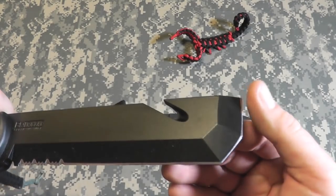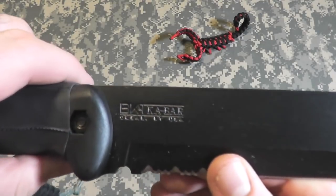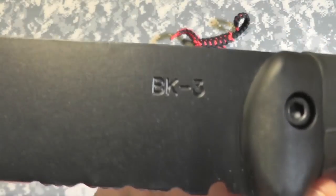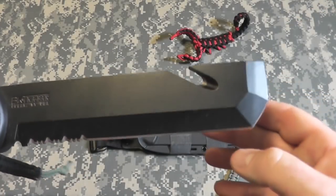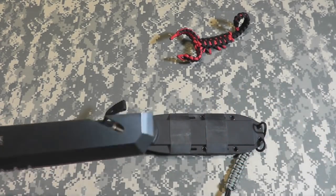Very sharp all the way around to the point. Beautiful serrations, very sharp. We have the K-Bar BK and T logo — BK3. Nice chisel point here for prying and for digging.